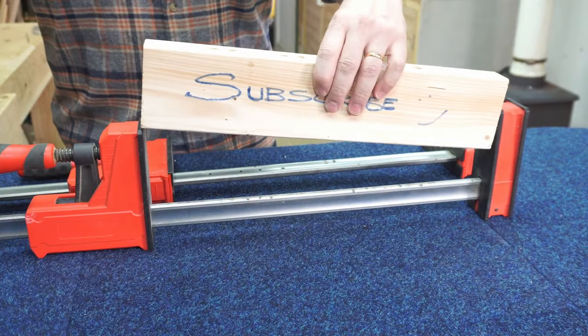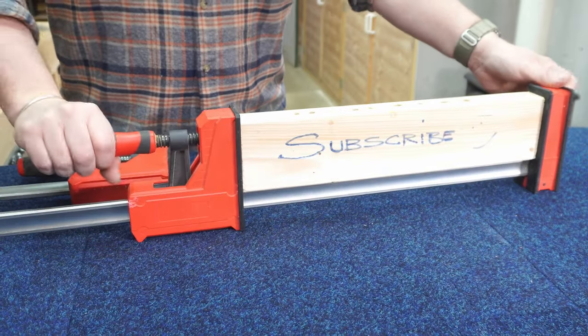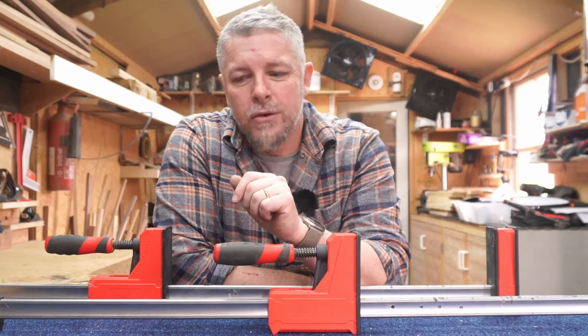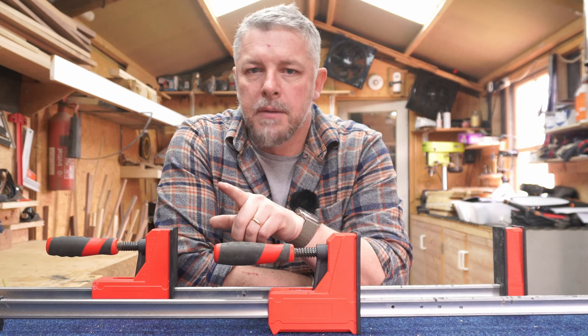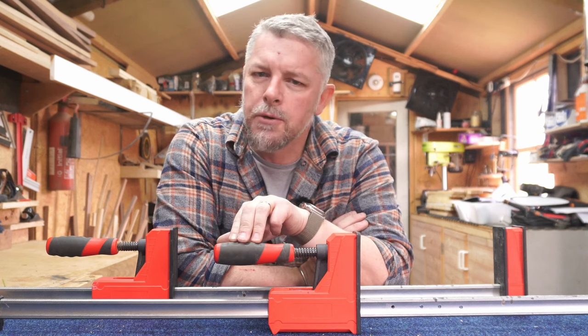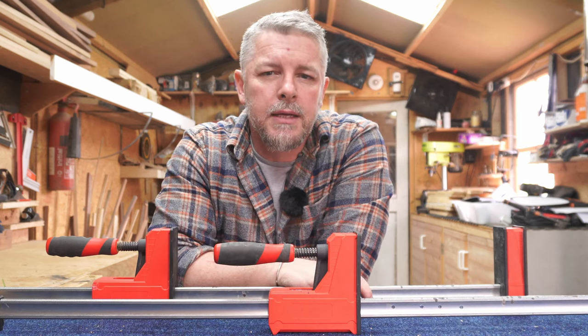The problem with these clamps is when you're turning it, it just turns and turns and turns until you run out of thread. Thank you to everyone who commented — I can't take credit for any of these ideas. The most comments were about a channel called Bish Bash Bosch, who did the grub screw method, and I presume he got that idea from Bessie.